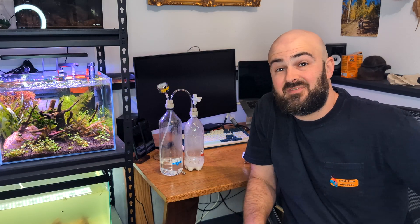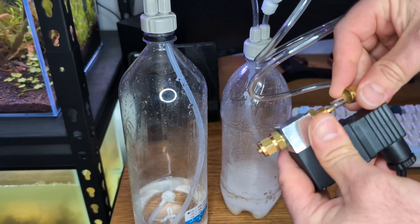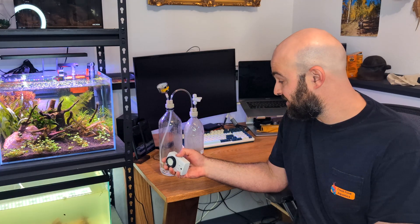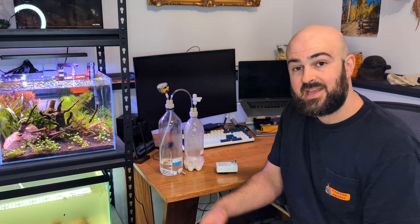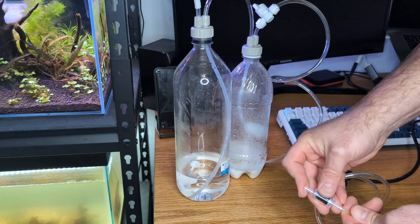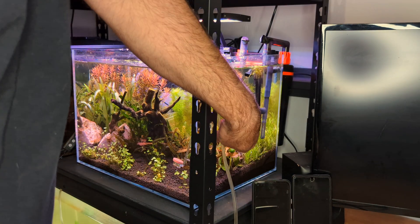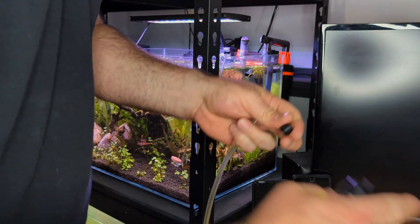Now that we have pressure in the system, it's time to finish setting up the rig. Run airline tubing from the valve into the solenoid. The solenoid is really important because it lets you turn the system on and off by connecting it to an outlet timer — when it clicks off at night, it stops producing CO2 with no pressure buildup, so there's no concern for an explosion. There's an A line coming in and a B line going into the tank. You also want a check valve between the B line and the tank to prevent water from back-flowing into the system. After the check valve, plumb in your diffuser and bubble counter.